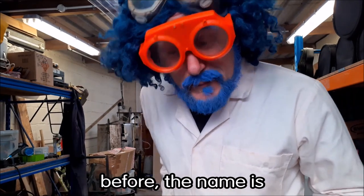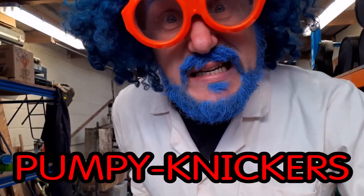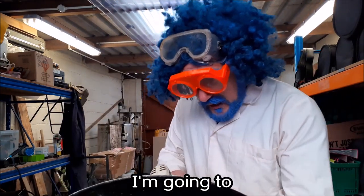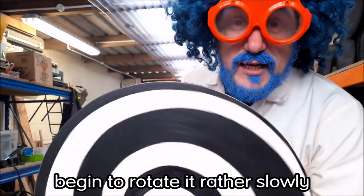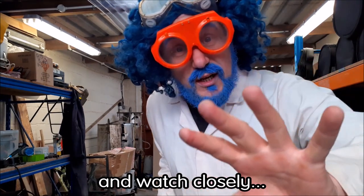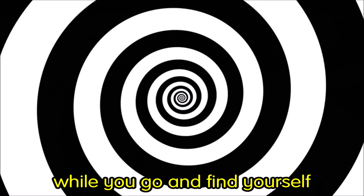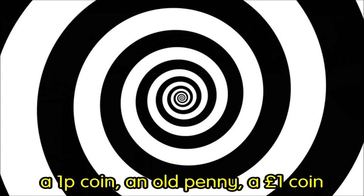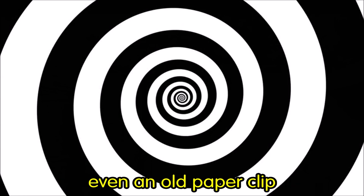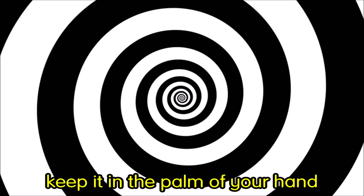For those of you who have not met me before, the name is Professor Pompenickel. Pump-a-nickel. Not Pumpy-nickers — Pump-a-nickel. So, here is the large spiral disc. I'm going to begin to rotate it rather slowly. All you guys have to do is get yourselves nice and comfortable and watch closely. At this point in the video, you may wish to pause whilst you go and find yourself a one-pence coin, an old penny, a one-pound coin, even an old paperclip — anything small which you can hold in the palm of your hand.